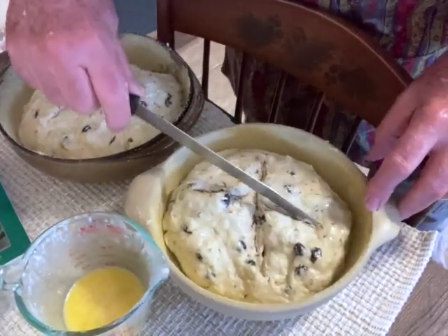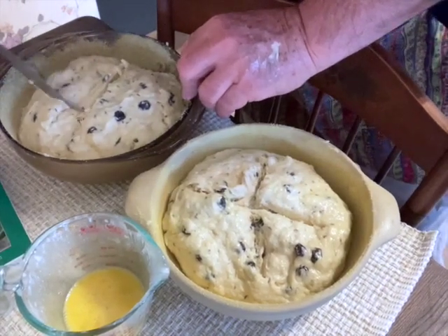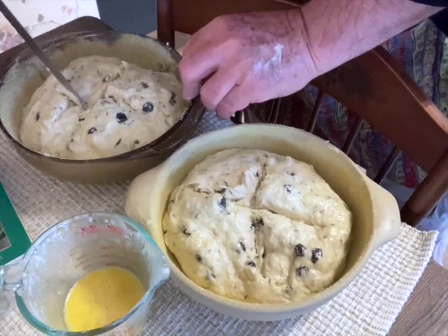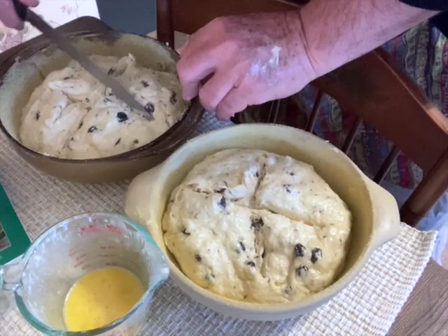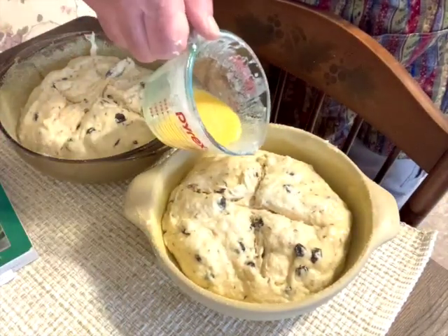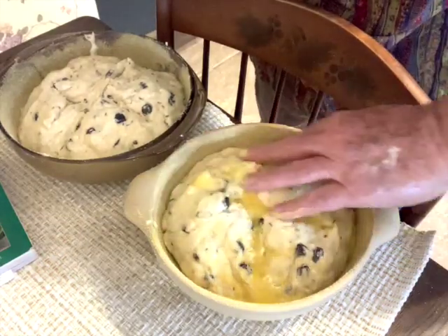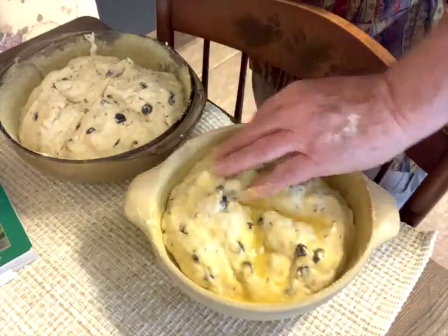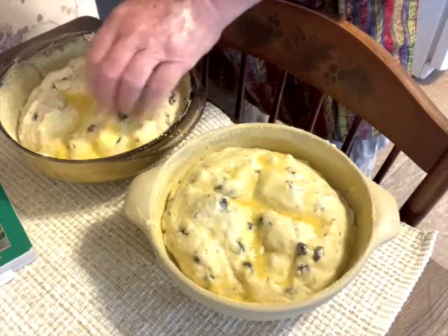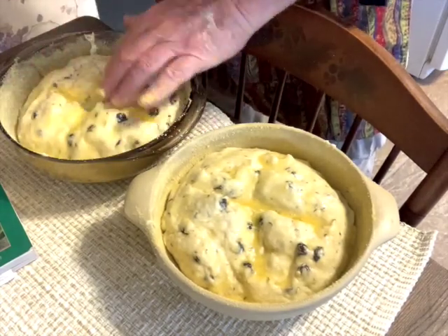I oiled the knife up a bit and cut a little cross in here — a little Brennan's cross. I'm going to pour a little whisked egg into the cracks and rub it on the bread itself.